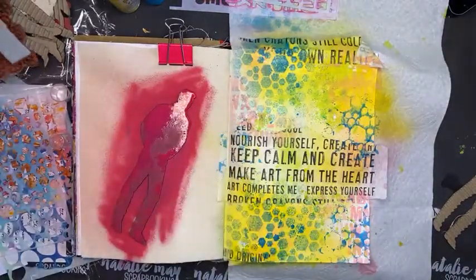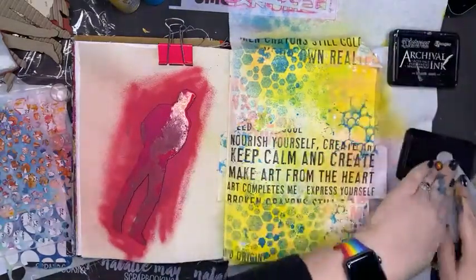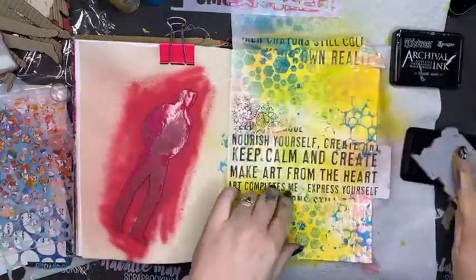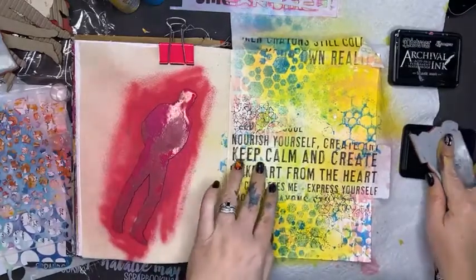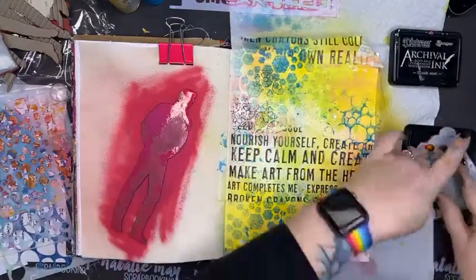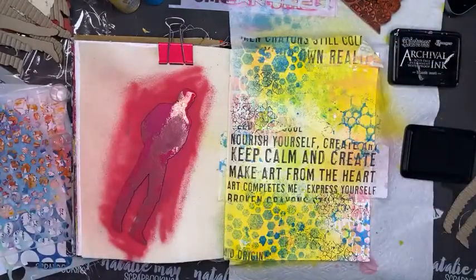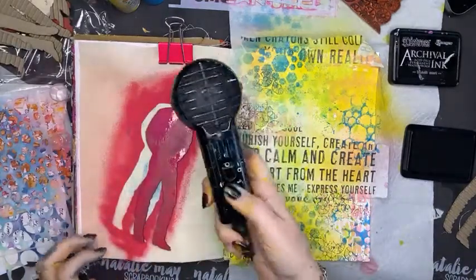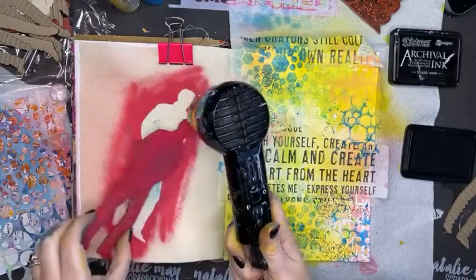While that's drying let's do some stamping. I've got a couple of stamps here — this is one of my personal designs, one of the Natalie Mae Scrapbooking ones. Art journal pages don't always have to be complex and over the top and heavy with technique. I'm enjoying doing some simple things at the moment — keeping it really basic. By over-complicating things it can just be a hot mess, so I really like the idea of keeping things simple.